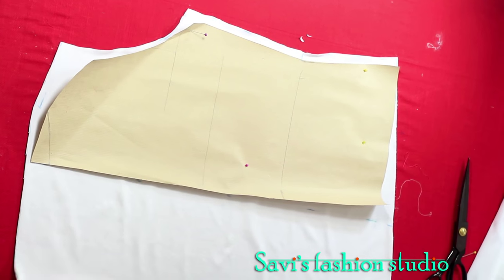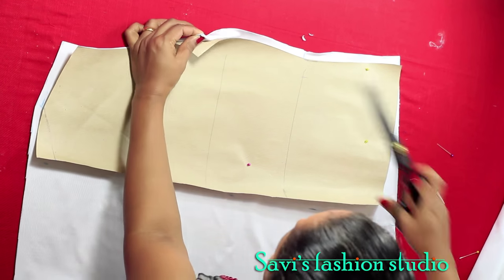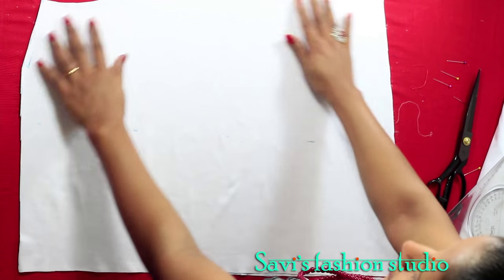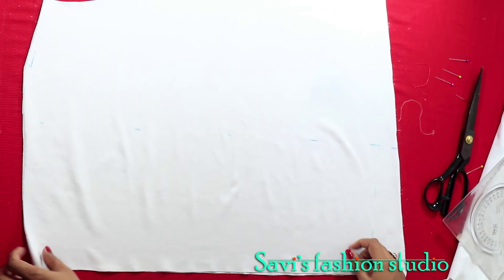A small notch at the chest line where we will start to stitch. Remove the pins. This is my front part — it may look weird as of now but you'll see why it is cut in this way.